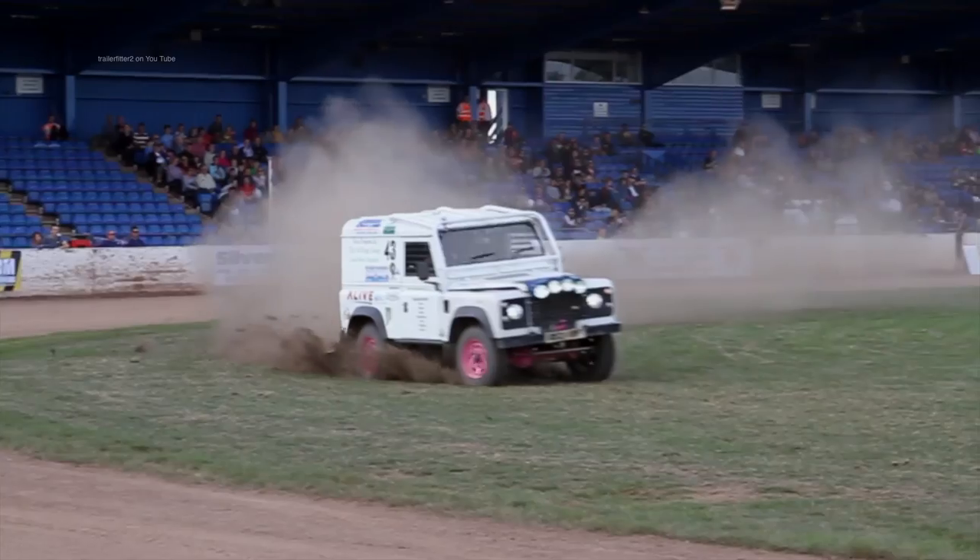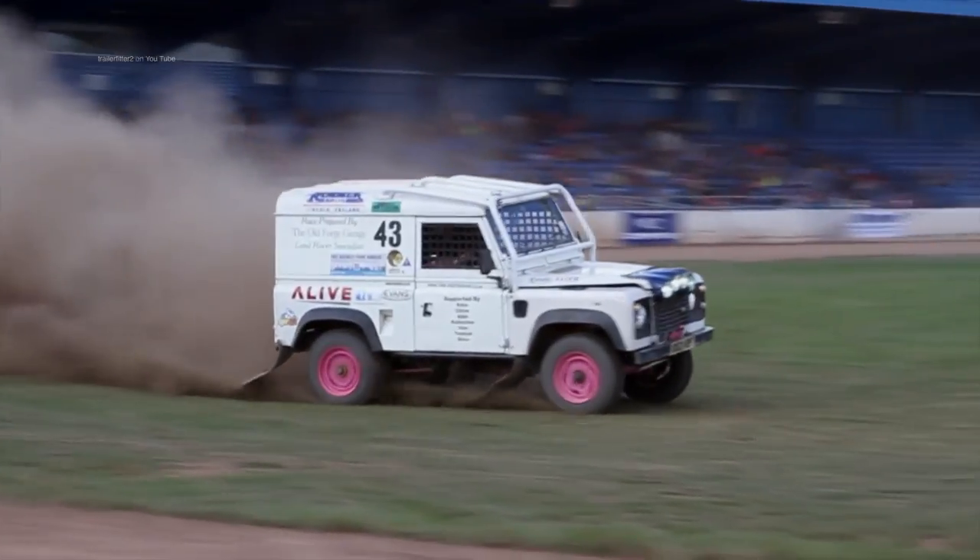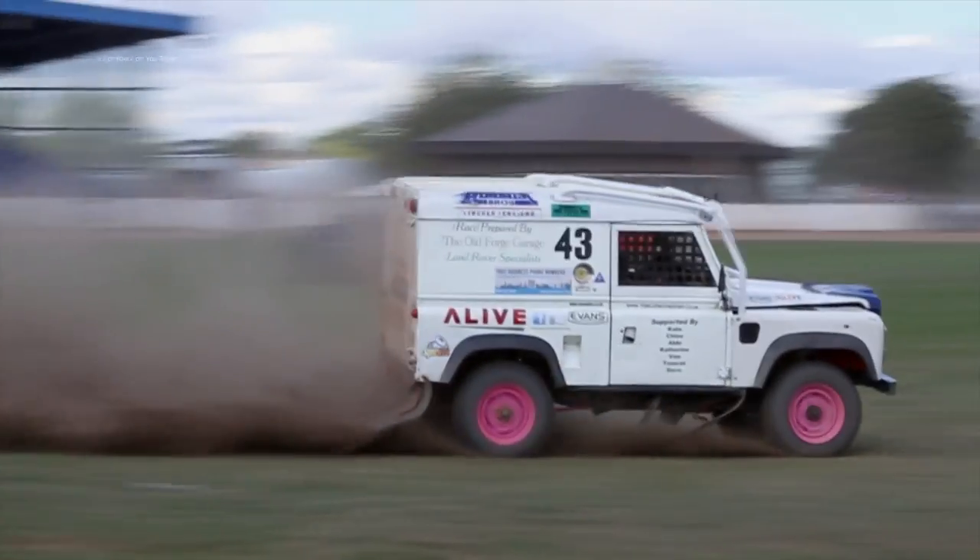This is Phil Bayliss. Tell me what you've got and why you use Evans? We've got a TD5 tuned Racing Defender and we're having trouble with the cooling system running pressurised and obviously getting hot because of the performance package we've got on it.